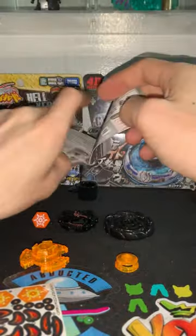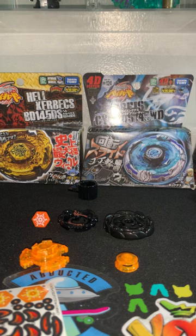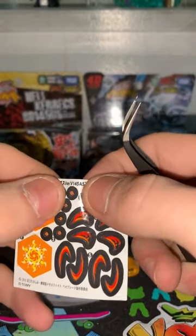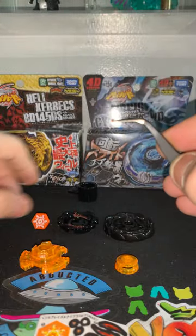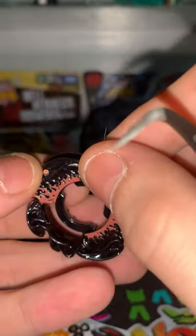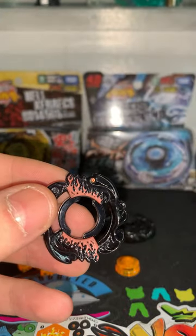I guess we can do the stickers if you guys want. I actually never did these before, so I'm going to have to take a look as to where these go. Now I know these circle dots go right here on these. Right there — it's a very small, small sticker.